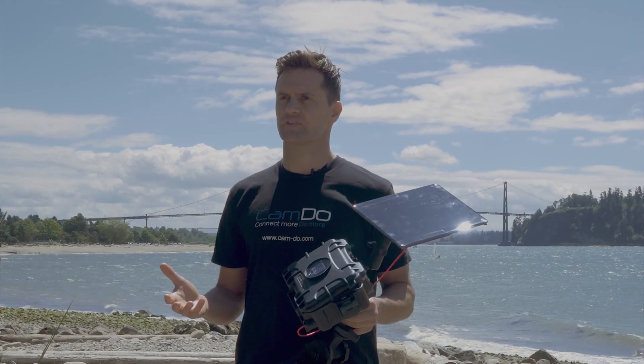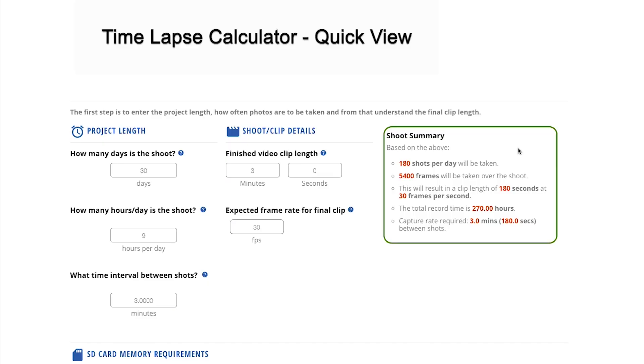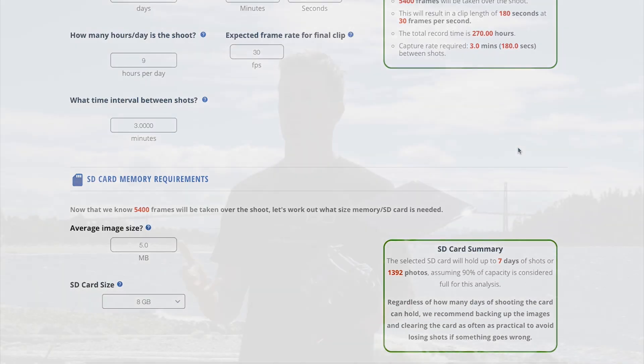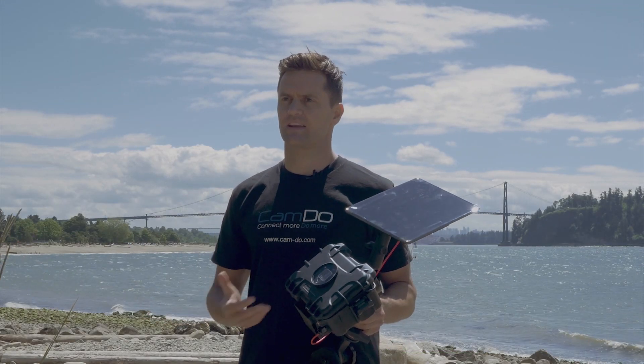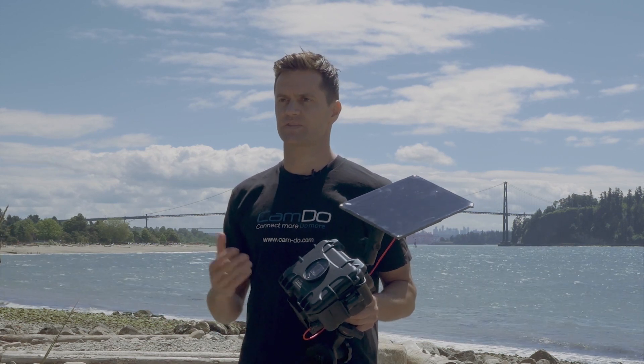On our website we also have a simple time-lapse calculator — I recommend you check it out because within one minute you can have your project needs well understood. We also have a lot more information on framing the shot, image retrieval options, and even post-production video creation — everything you need to capture the best 4K time-lapse.